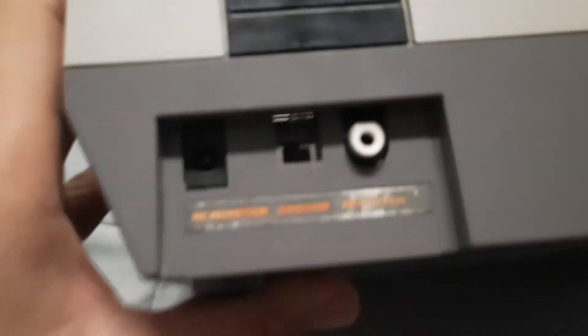Here's the back — there's where you would plug it in, which I can show you the power supply. It's right down there. Here's the plug.